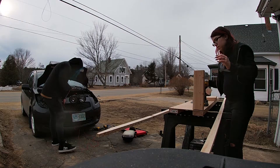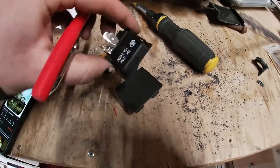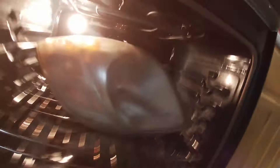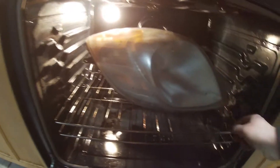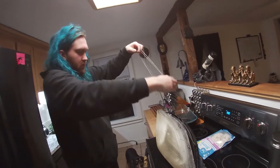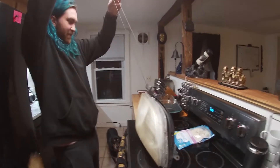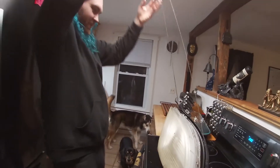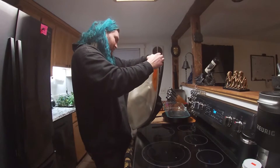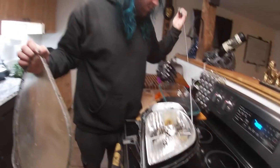That looks so much better. Okay, this is a little bit of a problem — it just keeps coming. I'm going to move these out of the way. I think this is the driver's side first, so that's the side I have to look at all the time. Yeah, it is pretty dirty. These weren't sealed very good.